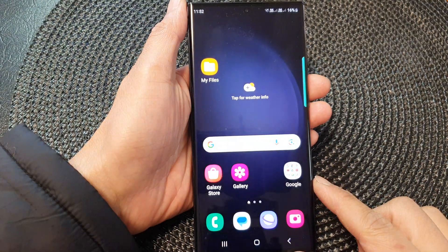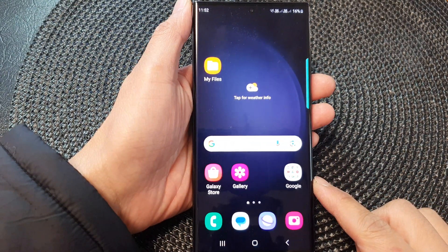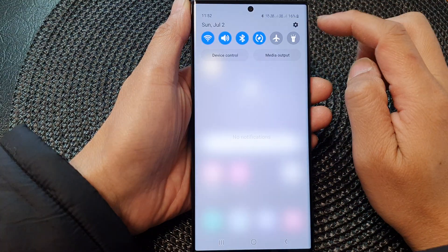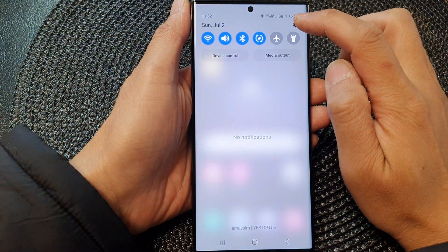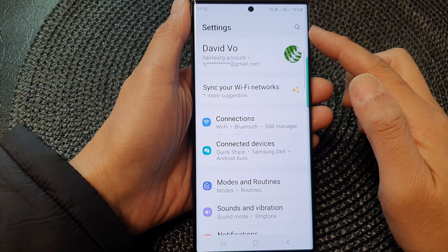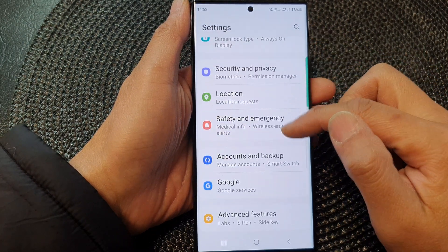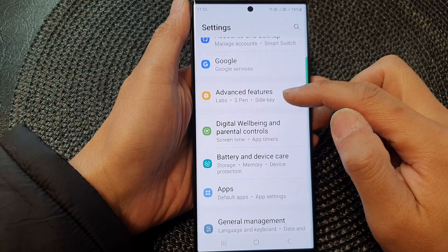First, tap on the home button to go back to the home screen. From the home screen, swipe down at the top, then tap on the settings icon. Now in the settings page, scroll down and then tap on advanced features.